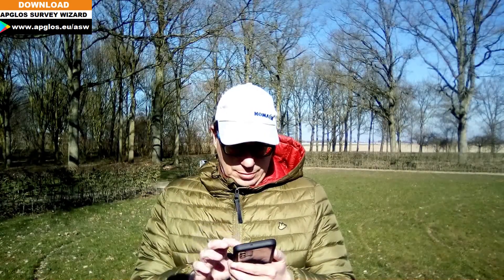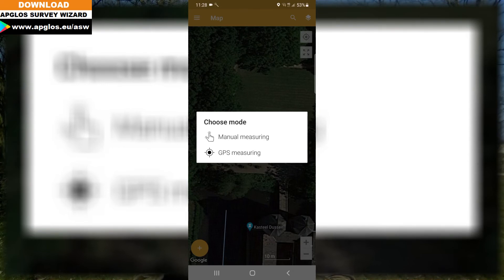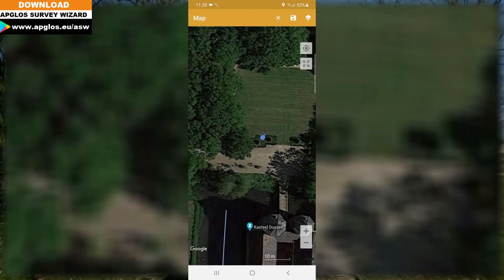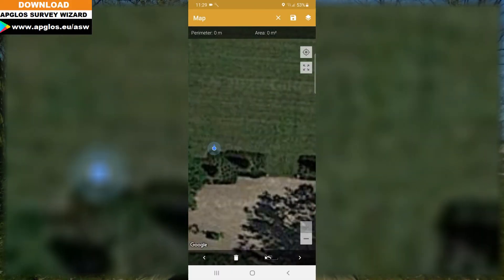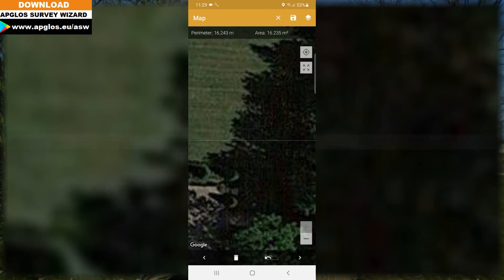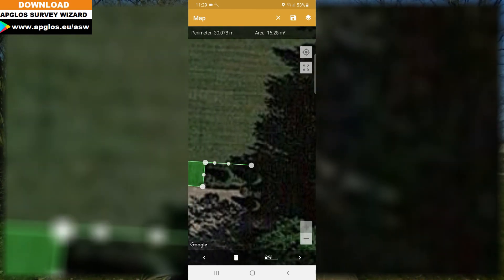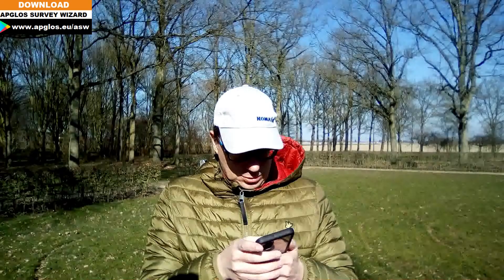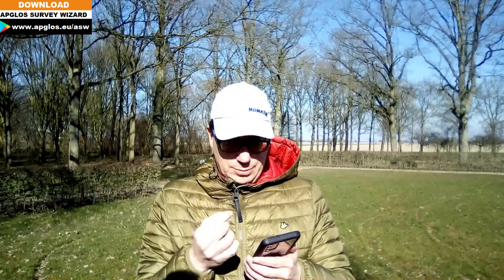There are two options: the first is manual measuring and the other one is GPS measuring. We will first try manual measuring. You can zoom in the map, move it around, and when you see a point that you want, you can click on the map and then click on every point that you need. In some areas it will be complicated because there are trees, so I don't think this will be that accurate.